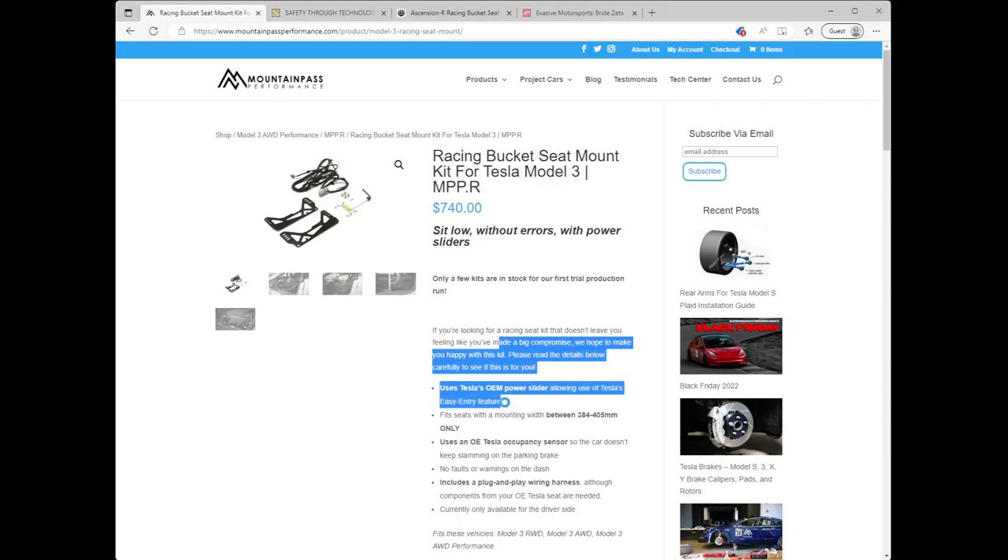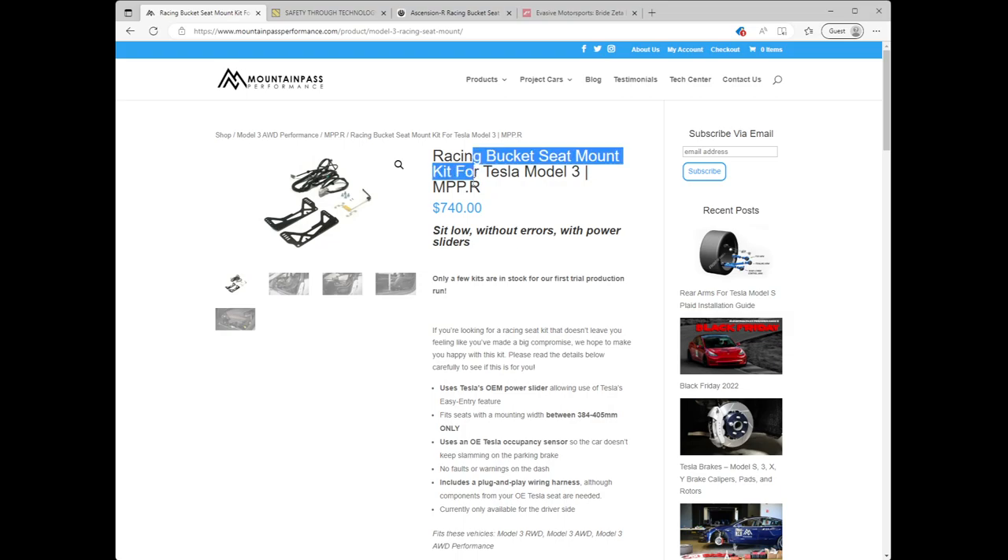Hey everyone, I wanted to share a new item that was just added to the Mountain Pass Performance catalog — the racing bucket seat mount kit for the Tesla Model 3, which fits a number of Model 3s including the rear-wheel drive, all-wheel drive, and all-wheel drive performance.